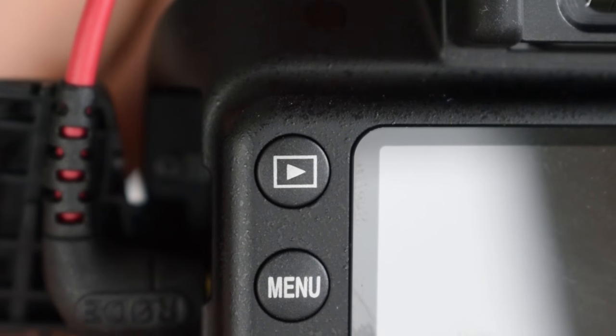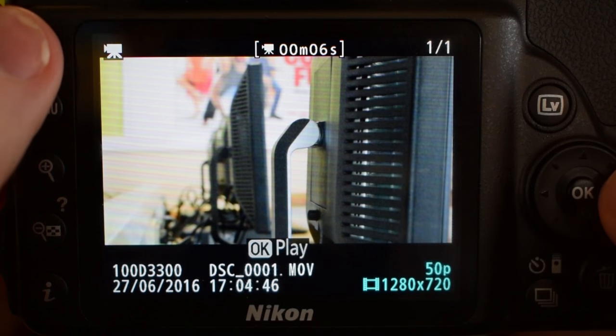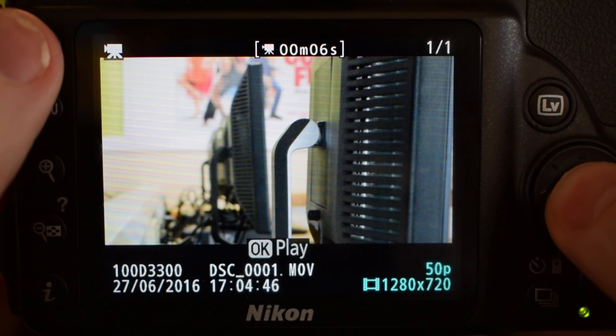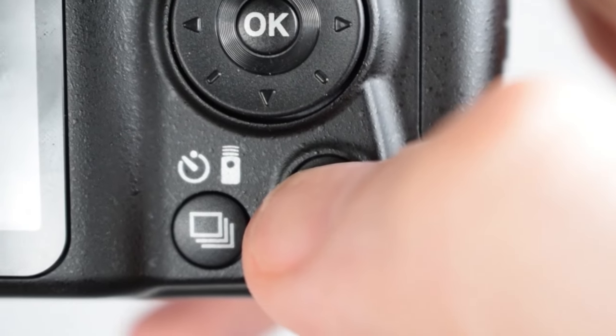Once you've finished shooting you can review your footage by pressing the play button in the top left hand corner of the camera. Press that and you can scroll through with the D-pad, you can play footage, and most importantly you can ditch any garbage. If there's footage you don't need — like when you've accidentally been shooting your feet — just press the trash button twice at the bottom and you will delete that footage.